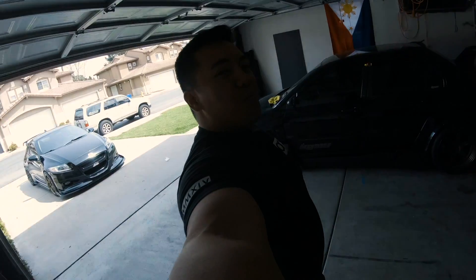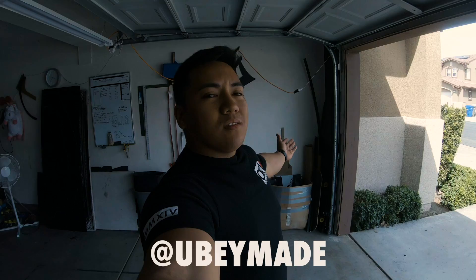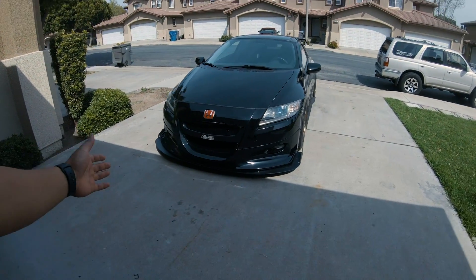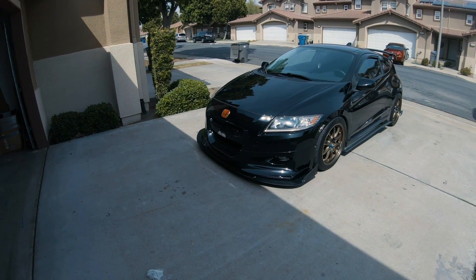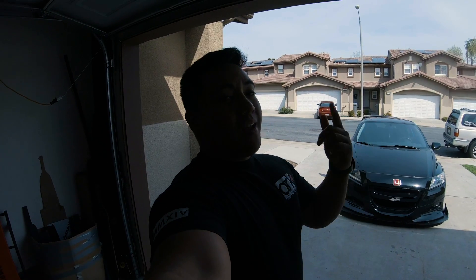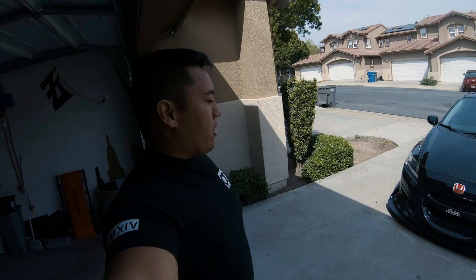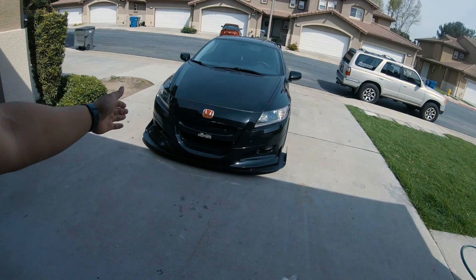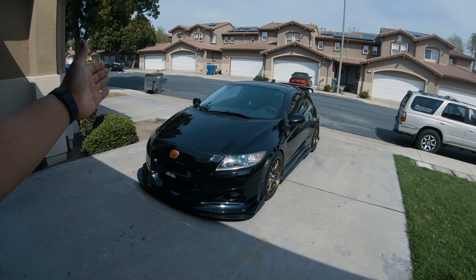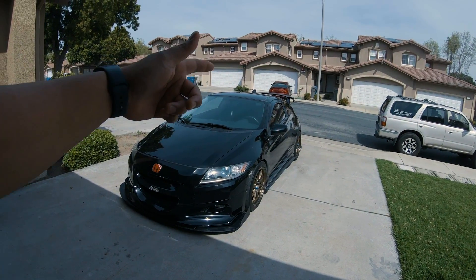Welcome back to the Bonte Garage! We got another CRZ video — this is my CRZ, it's also my wife's daily but I like to drive it as much as possible because this thing is so good looking. Today we're going to be doing five things that I hate about the Honda CRZ, but before I do that I want to put everything back on because as you can see it is back in sexy mode. If you guys watched my last video, I put everything back on this car, everything except for the spoiler — that was the only thing still on.